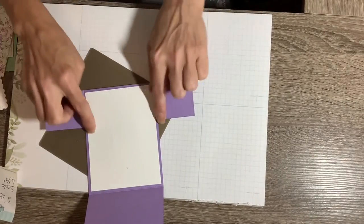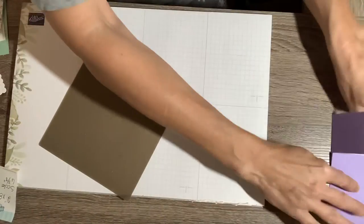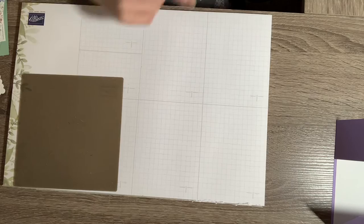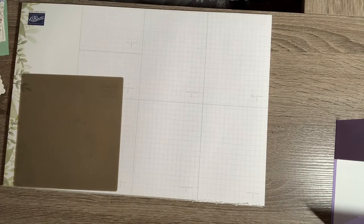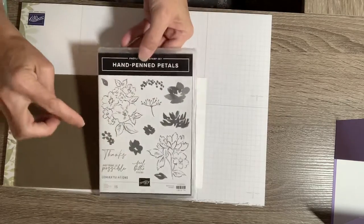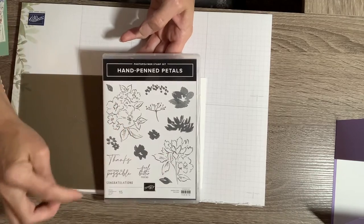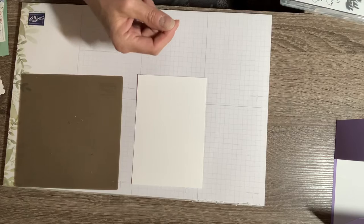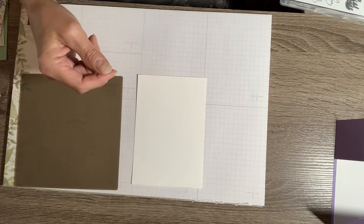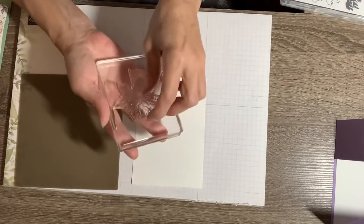It goes like that and like that — I'll set that out of the way. Now I'm going to start building up the card, but before I do that I need to stamp my image. I'm going to be stamping this flower — no, not this one, this one — and the sentiment 'Thanks.'